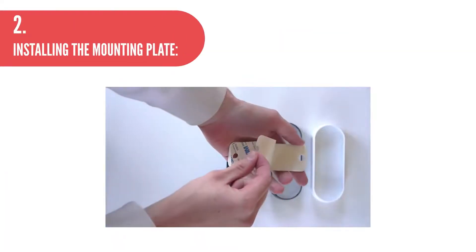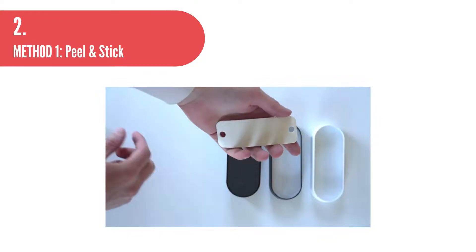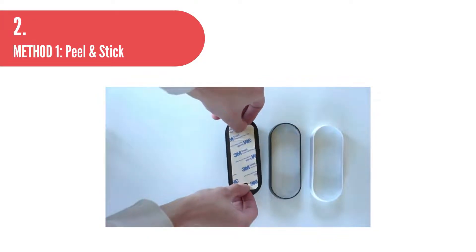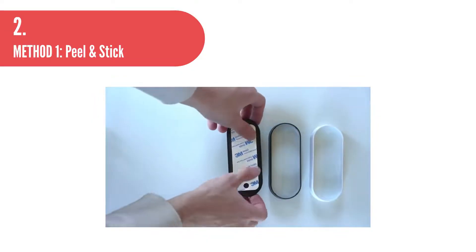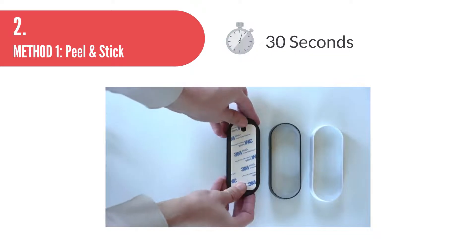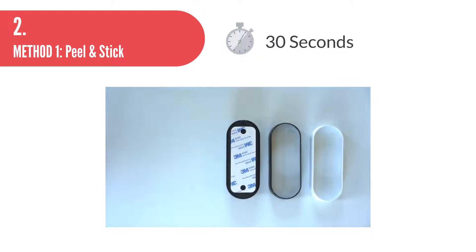Step 2: Installing the mounting plate. Method 1 — Peel and Stick: Peel and apply the provided 3M adhesive sticker to the back face of the mounting plate. Press the mounting plate firmly onto the desired mounting area and hold in place for 30 seconds so the 3M sticker can adhere correctly.